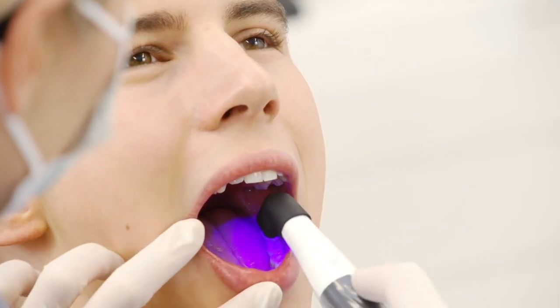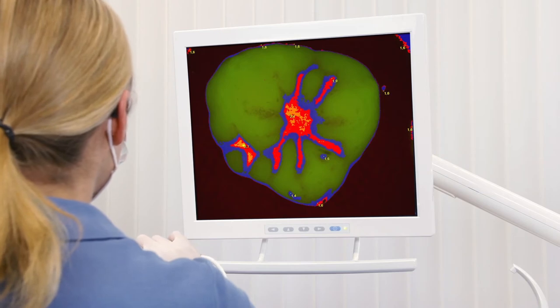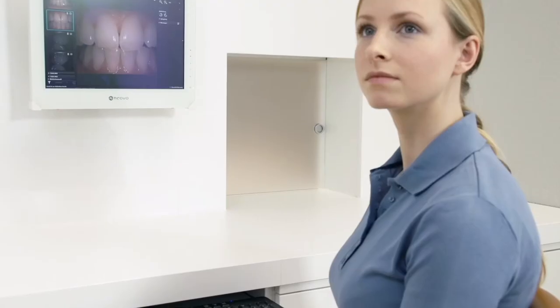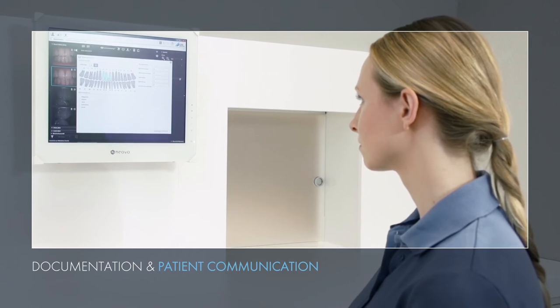It uses methods such as fluorescence technology to create a fast, clear depiction of plaque. And its autofocus technology makes it easy to take oral images that can be used for documentation and are also a useful aid in communicating information to the patient.